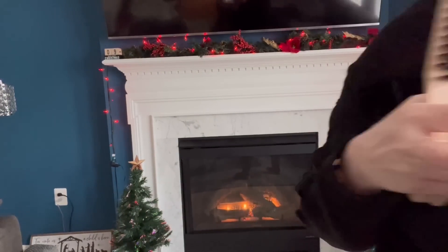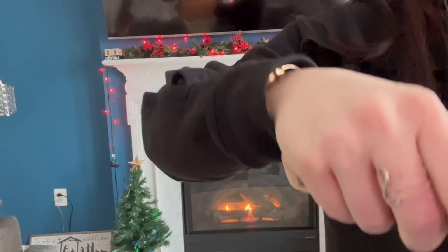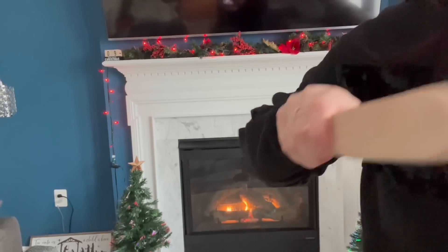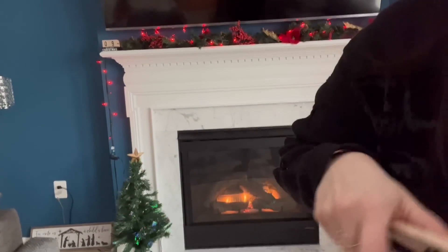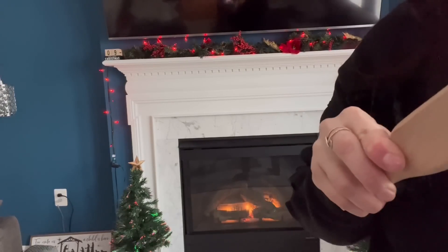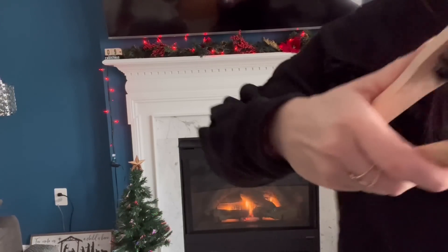Now I'm going to go in with our straightener. And I'm just going to start with small pieces. This is my first time using one of these, so I'm going to start with small pieces.